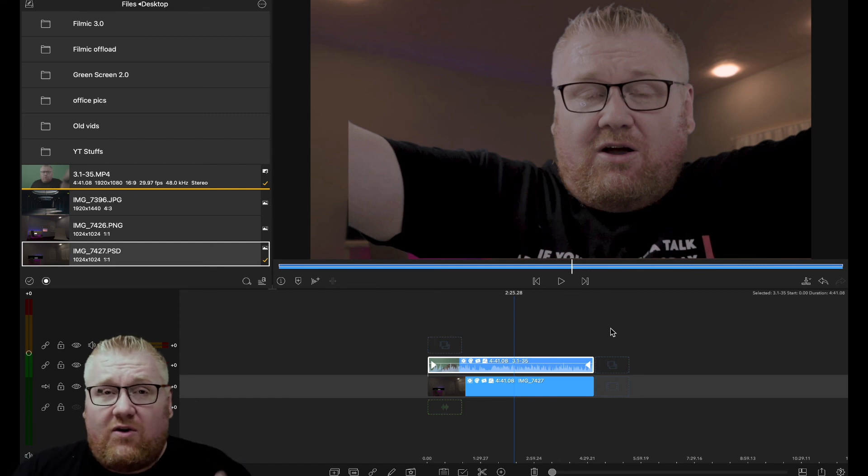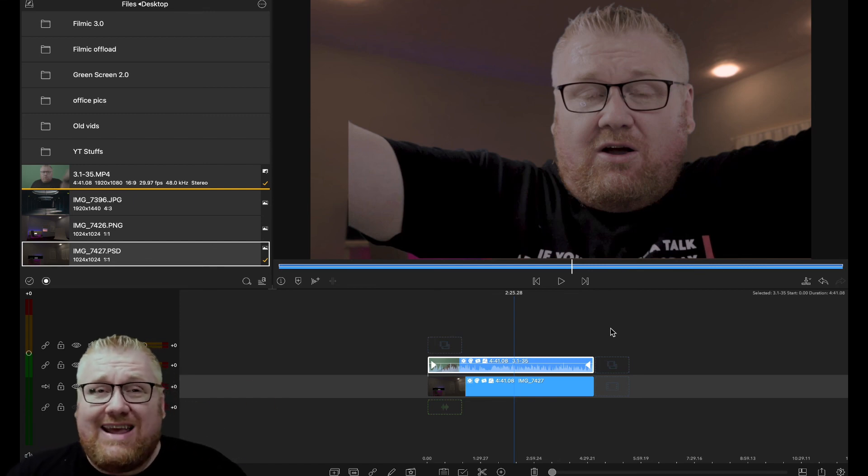Hopefully you got something out of it — if so, hit the subscribe button. If you want to go more in depth into color grading, I just did a video on color grading — go check that out. It's really intuitive and in depth. Until the next video, thank you for coming, stay safe, stay healthy, God bless, and just keep editing. Have a wonderful week — bye!